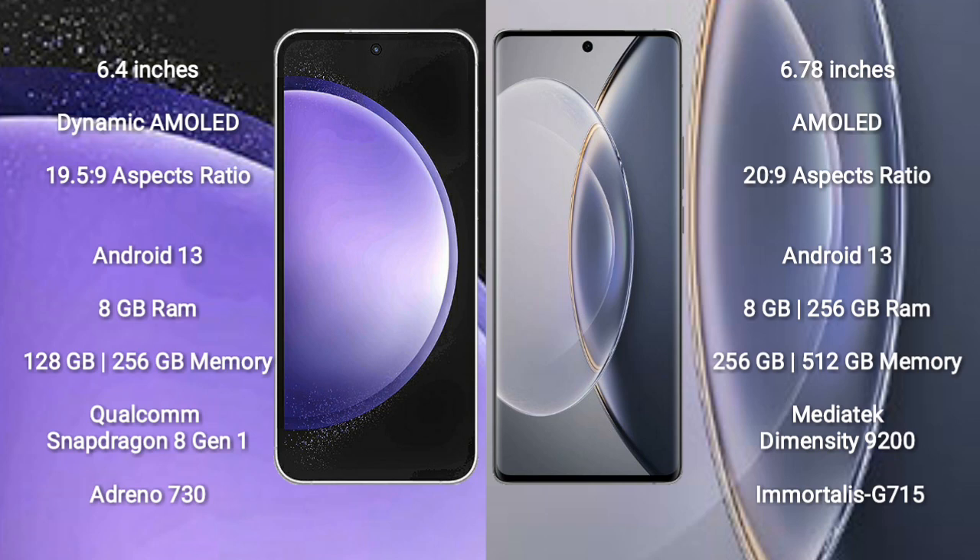Samsung Galaxy S23 FE comes with 8GB RAM and 128GB or 256GB internal storage, Qualcomm Snapdragon 801 processor, and GPU Adreno 730.